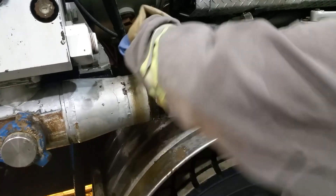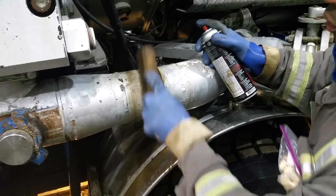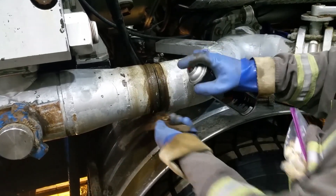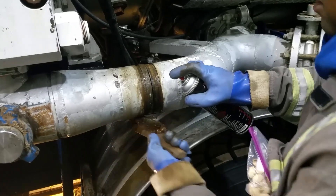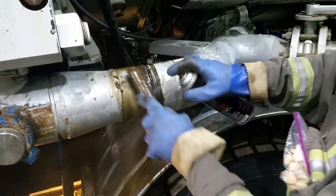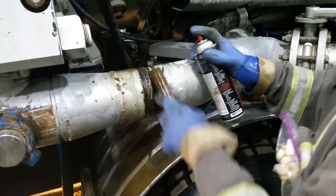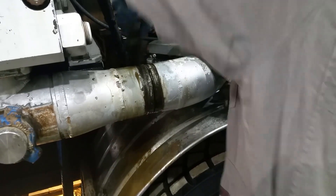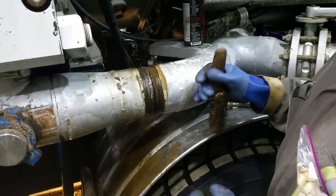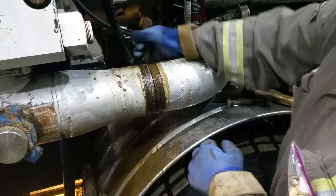Now we're going to break clean it. I don't know if y'all can see the difference, but there's quite a bit of buildup on here, so it's going to take a little bit of work to get all of it off. You want to do the same thing for the front side, the bottom, and the top. The main thing is to get this good and clean so that if we have any buildup or scale, we can see the difference.